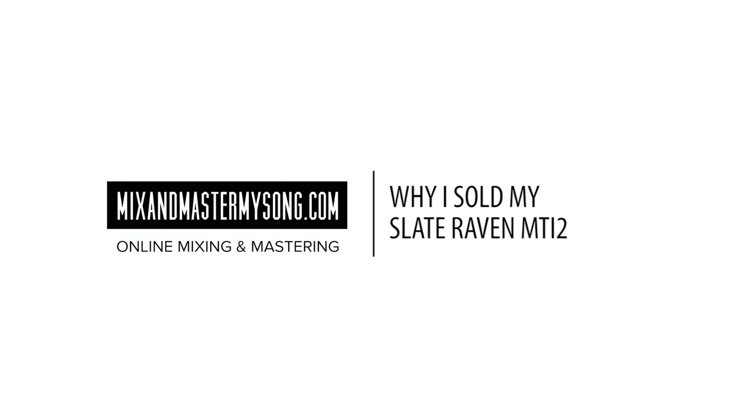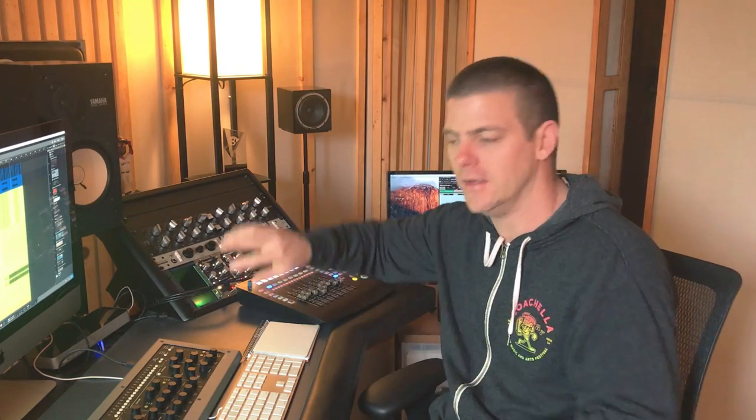Hey, this is Manny Trump at mixandmastermysong.com. Today I want to go over why I sold my Slate Raven. I used to have a big screen here, and I bought it with the idea that I wanted to touch the music more — grab something and EQ it, stop having to click around. I feel that the less visual we can be within the music, and the more we're focusing with our ears instead of our eyes, the better our mixes will be.